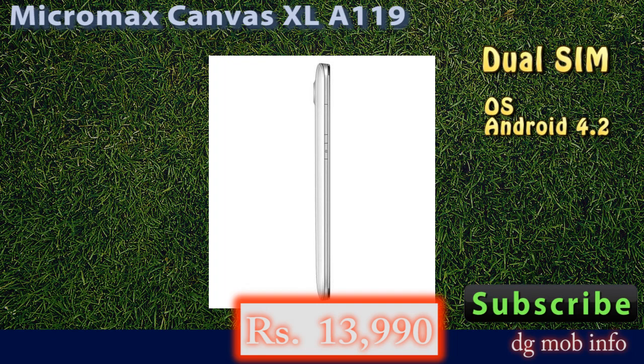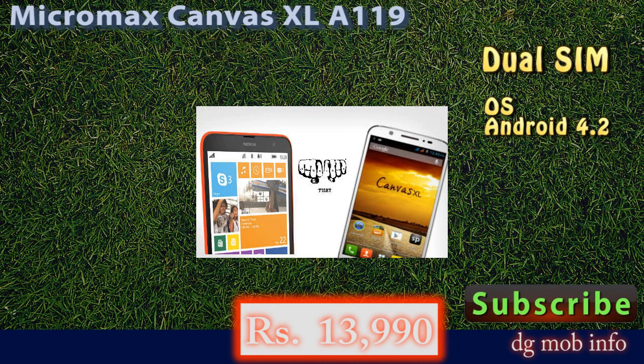In camera features, it has an 8-megapixel autofocus camera with flashlight, and on the front side it has a 5-megapixel camera as well.